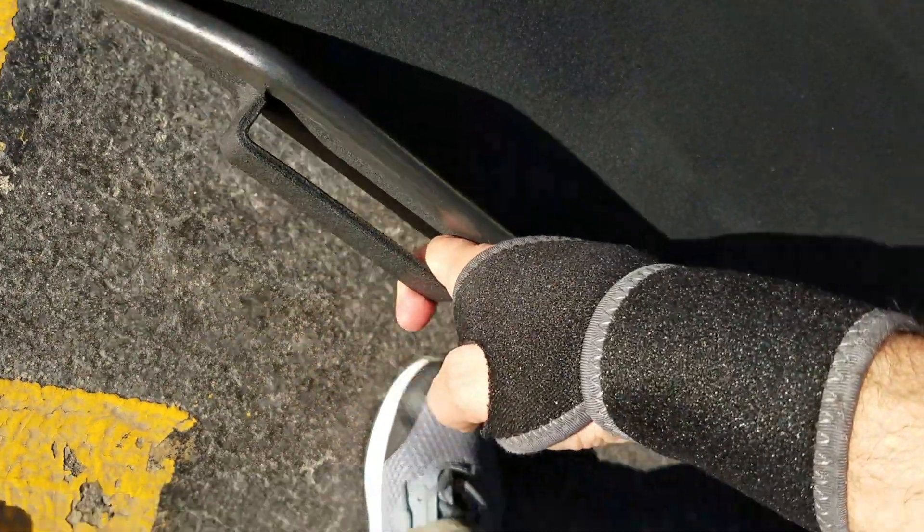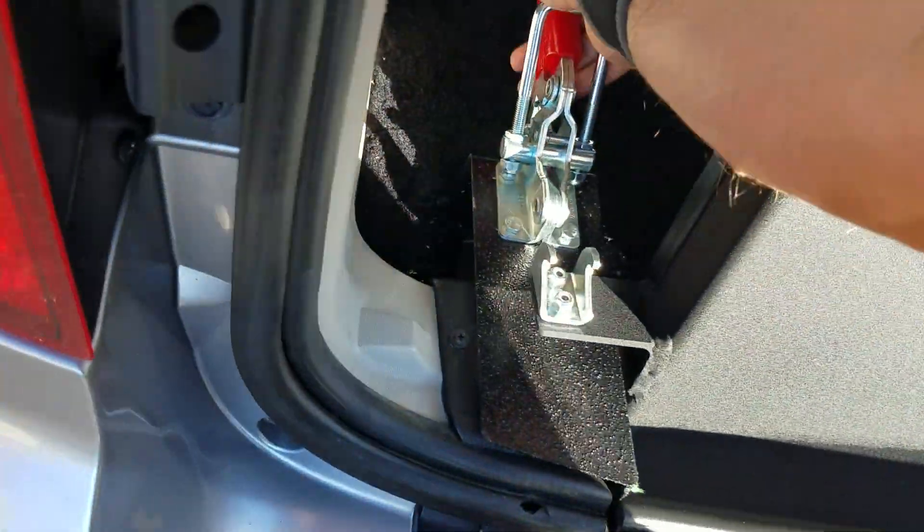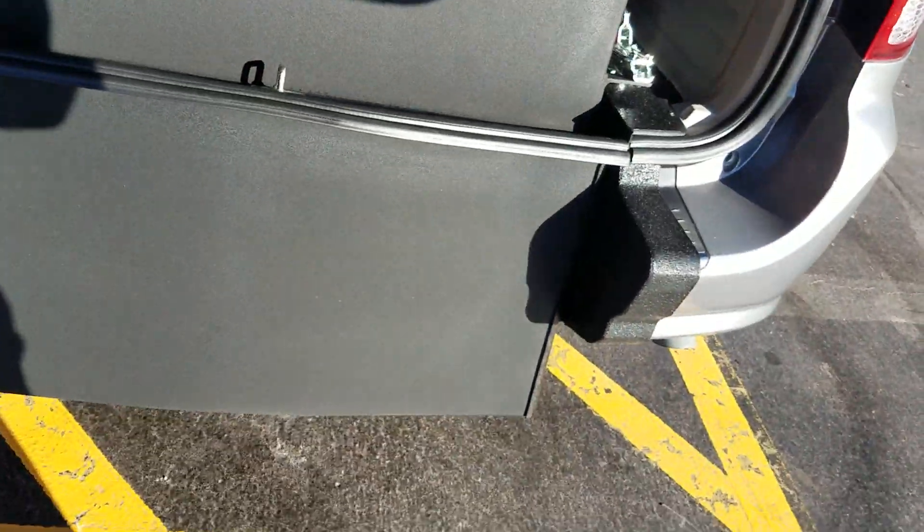When you get everybody secured, come back out and reverse the process. One finger, that's all it takes — lift it up, clamp it down, give the trunk a good slam, and you're ready to roll.